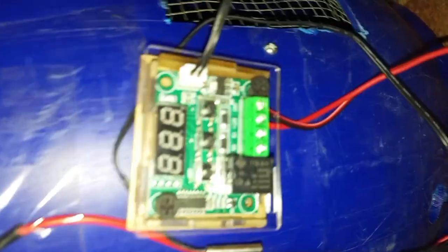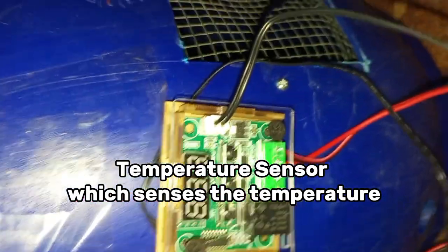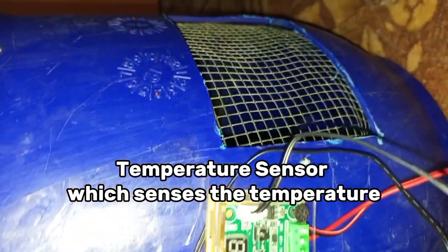The last essential part of our project is the temperature sensor. We use a thermocouple as the temperature sensor.